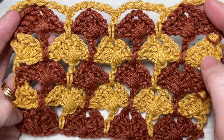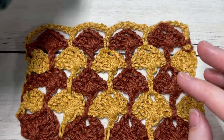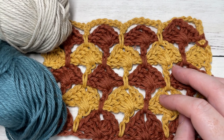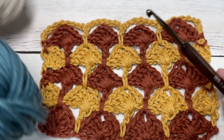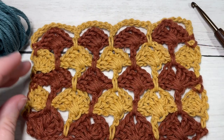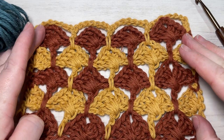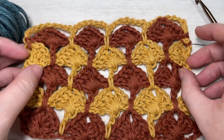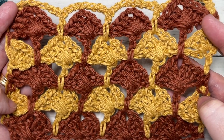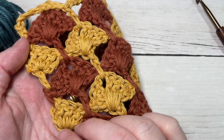Today I'm going to be working this cross box stitch in two different colors and a little bit of worsted weight 100% cotton yarn. This is the Pima Cotton by Lion Brand. I'm also going to be using a 5mm crochet hook, and you can find links to these items in the description of this video. Also in the description you'll find a direct link to the free written instructions found on my website at RichTexturesCrochet.com.